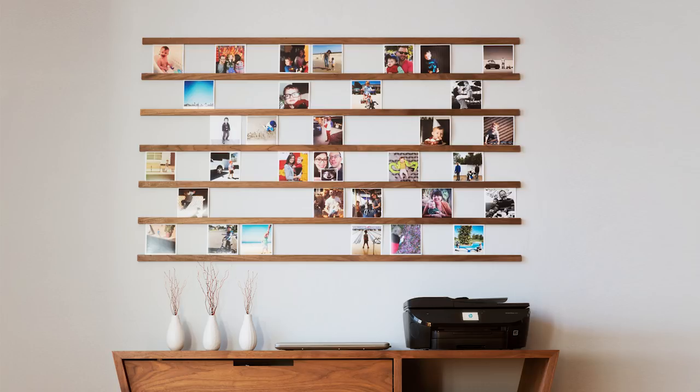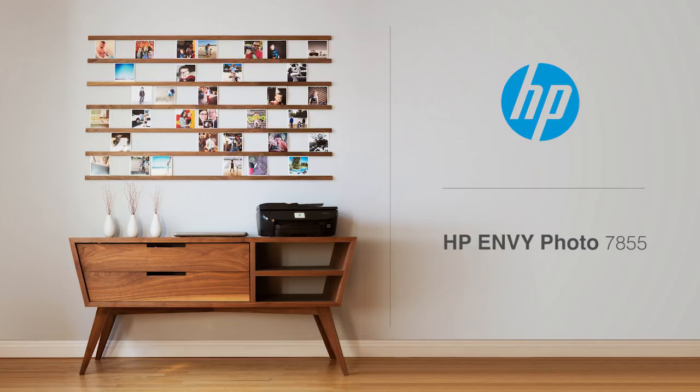Today we're going to build and decorate this modular picture wall with the help of the HP Envy Photo 7855 printer.